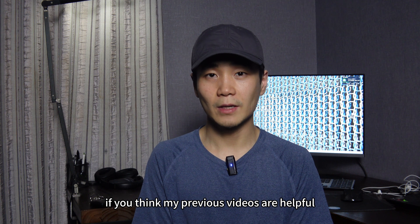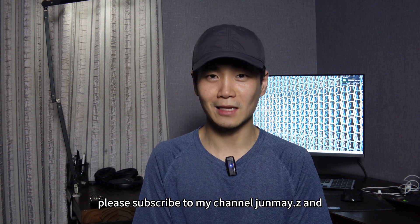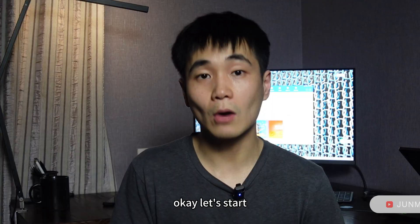If you think my previous videos are helpful, please subscribe to my channel Jumai.Z and give me a thumbs up. Okay, let's start.